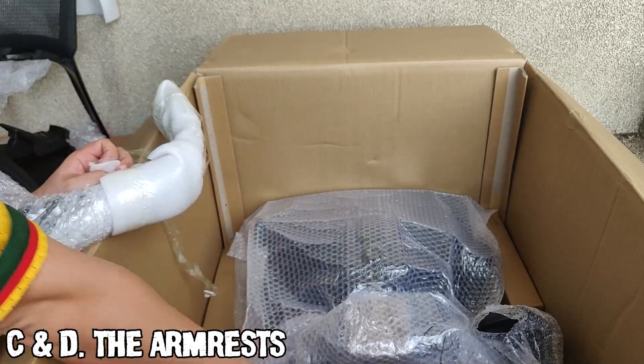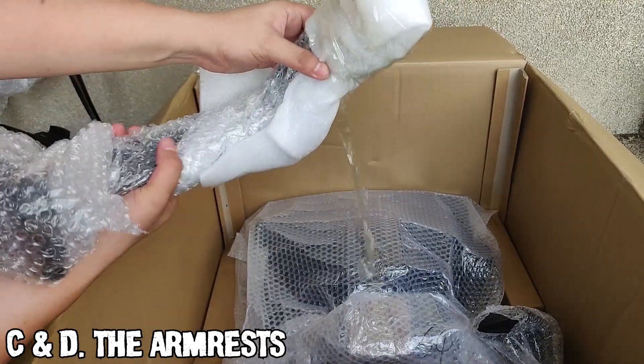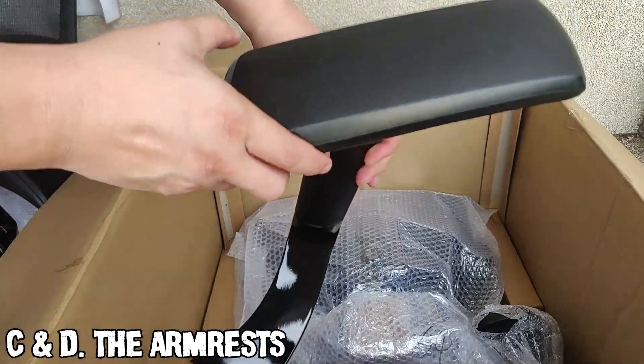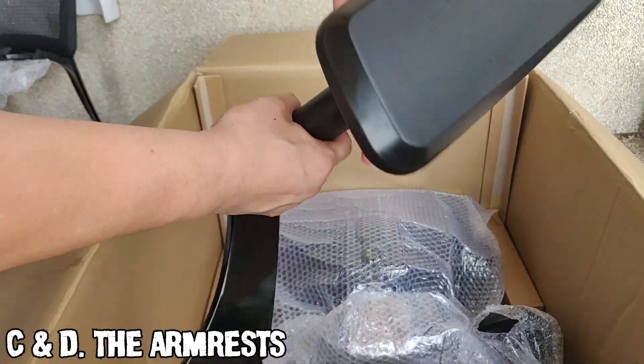This is one of the two 3D adjustable armrests. The base is made from the same solid aluminum alloy, while the surface is made from — I'm not sure exactly what this is — but it feels like memory foam.